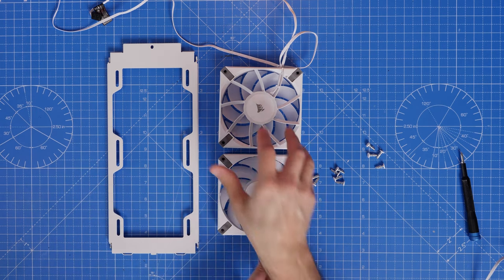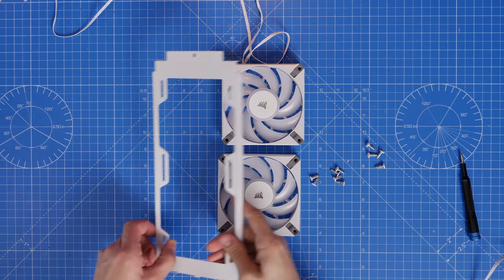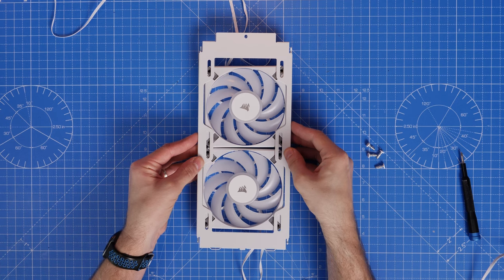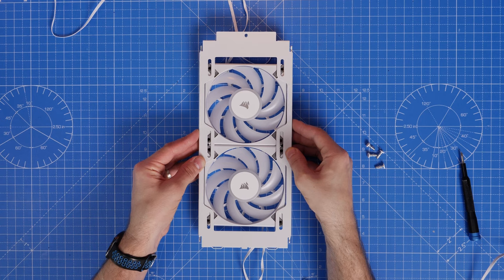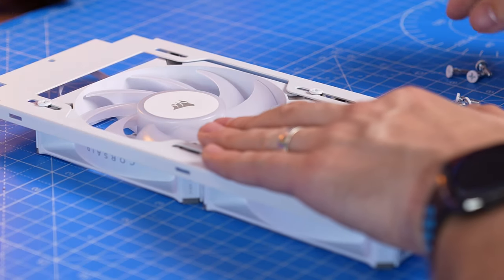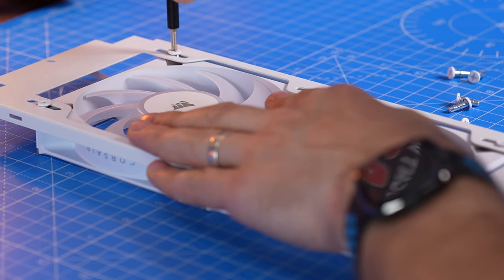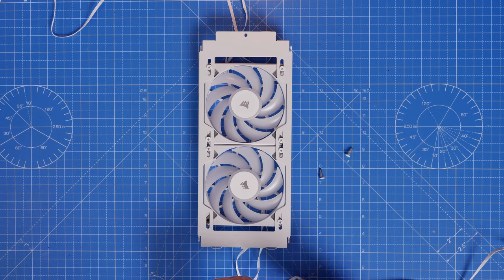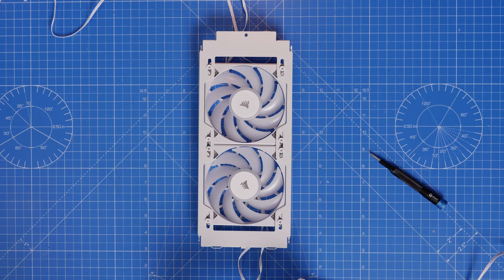Included in the accessories box are silver and white fan screws that Corsair has kindly included to make your life easier - they basically only take one turn to tighten so you can quickly and easily install fans. However they seem to only work well with Corsair fans. If you try to use them with other fans, as I did with Lian Li fans, they weren't quite good enough and kept falling out. So if you've got deeper or thicker fans, watch out for issues with these screws.